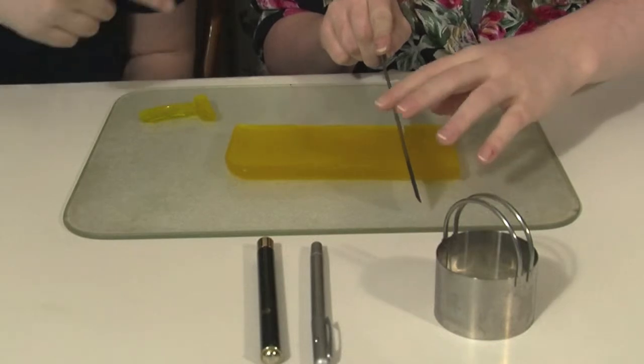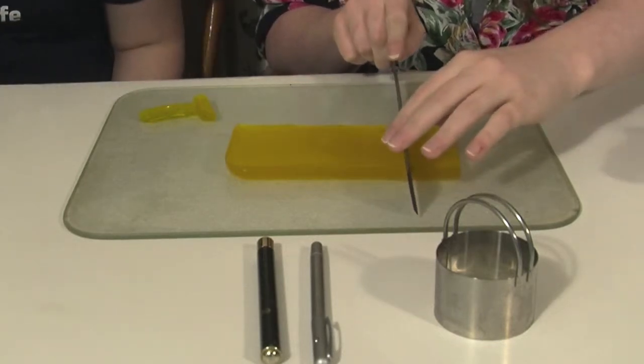Good thinking. So where do we start? First, cut a rectangle of gelatin using this ruler, so we have nice straight sides.